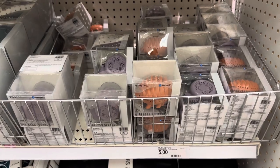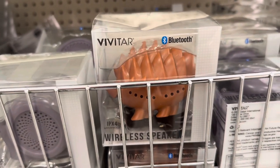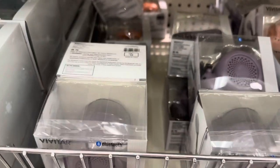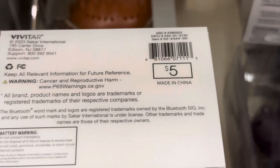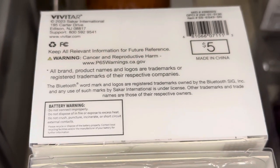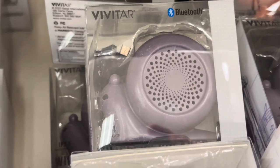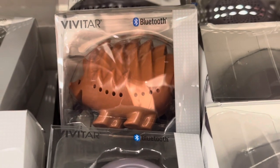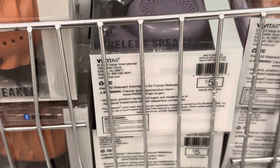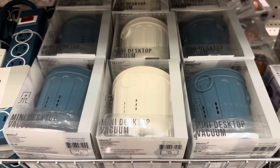Look at this — these are the Vivitar Bluetooth wireless speakers, and look at how adorable they are. These are $5 each. It comes in this cute lavender snail with a face right there, or this cute brown hedgehog that looks like it's smiling. These are so adorable, and they would be so cute on my desk.